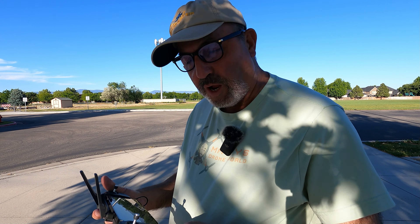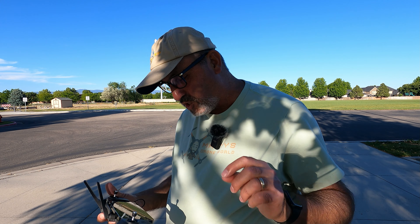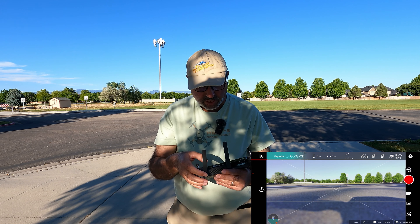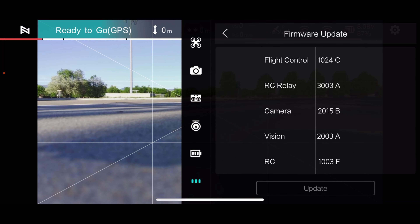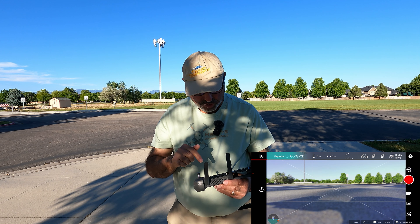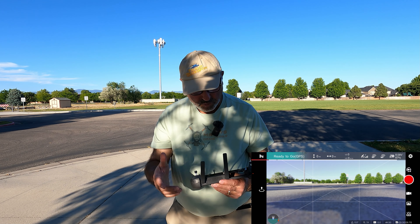We had a little firmware update, so I'm getting that done right now. It never fails — I should have fired it up before I left the house. So we've got the firmware updated and I just did a compass calibration. The firmware version: flight control 1024C, camera 215B. We are shooting in 4K, 30 frames per second. I did a compass calibration, so we should be ready to go.